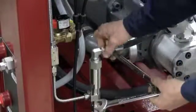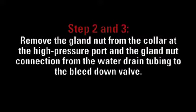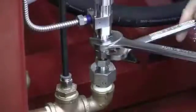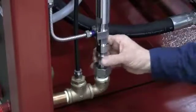Using a set of wrenches, remove the hydraulic hose from the bleed down valve. Remove the gland nut from the collar at the high pressure port and the gland nut connection from the water drain tubing to the bleed down valve.